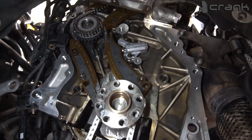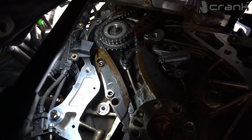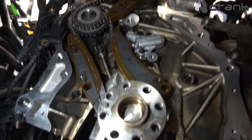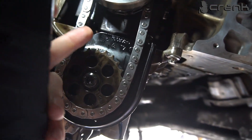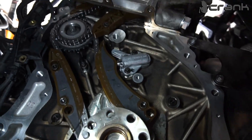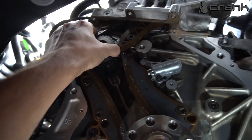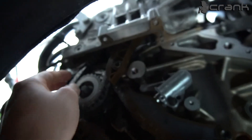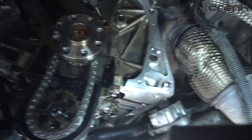Everything is assembled: all three chains, the guides, and the tensioners, as you can see. I have rotated the engine four times and everything is aligning where it should be, so everything should be fine with the timing now. All the chains are stiff — not loose like before. Of course, only the chain on the oil pump is loose, which is normal for these engines. We don't have any movement on the upper chain or on the crankshaft chain — it's stiff, for at least the next 150,000 km.